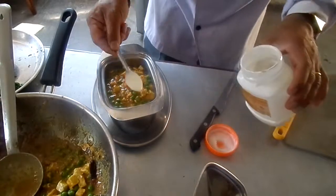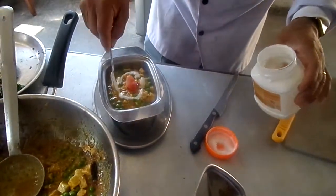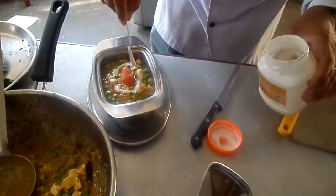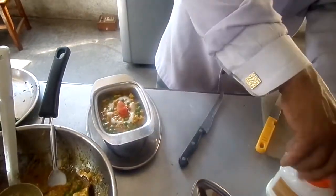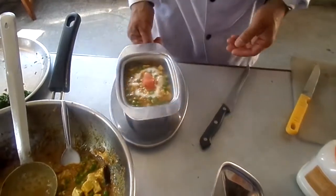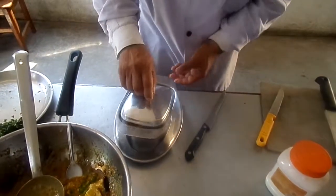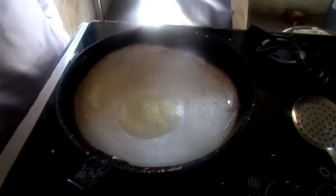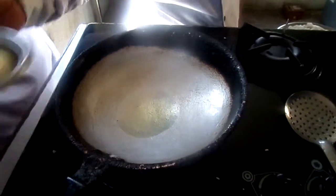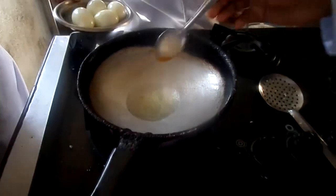I'm going to cut it in a pot. We are going to put yogurt in it. The rest will be covered. We'll put the egg in and fry it.